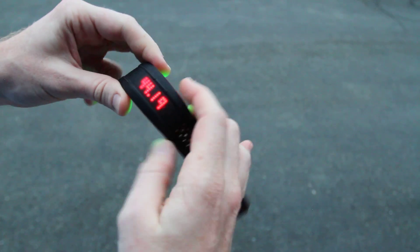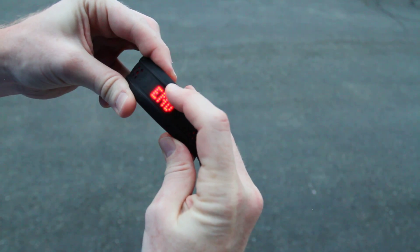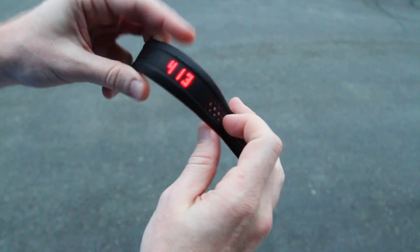Now if I go ahead and end this workout, I'll hold this button down and save the workout. At this point the workout's saved, and now I'm back to daily activity mode.